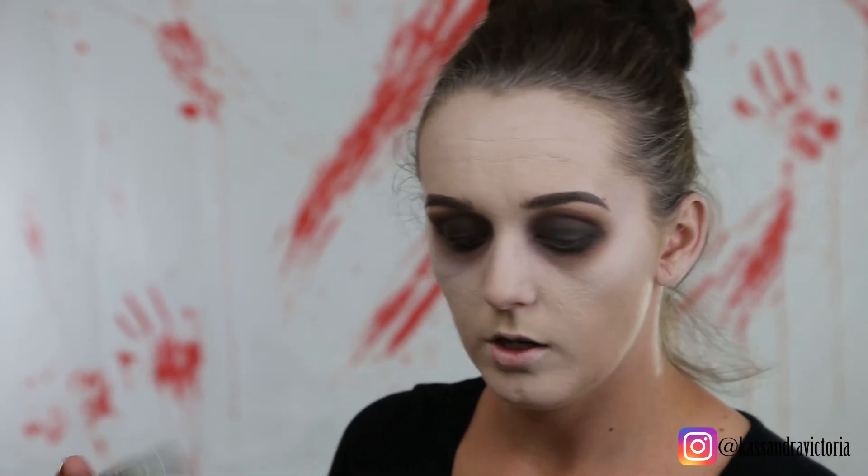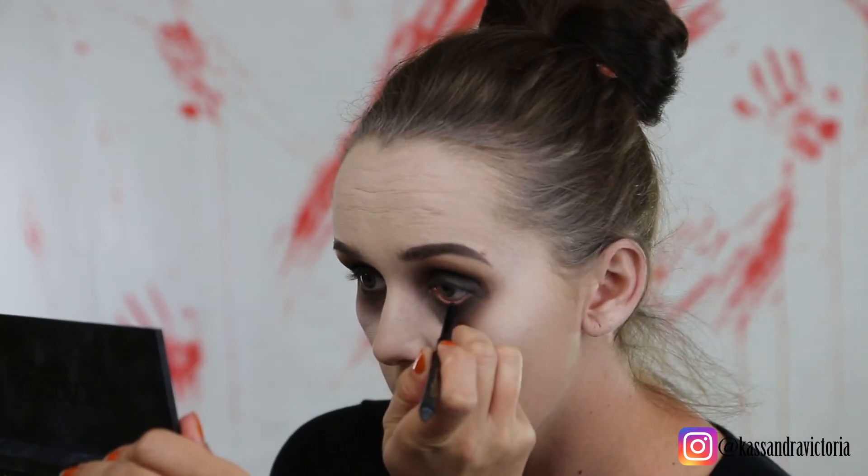I'm using Tarte's Sex Kitten liner and I'm just gonna go in on my waterline — on the top and the bottom.